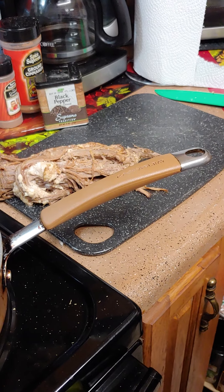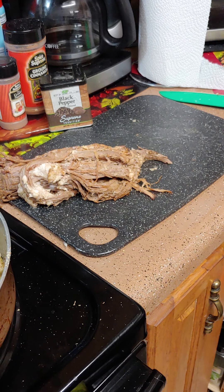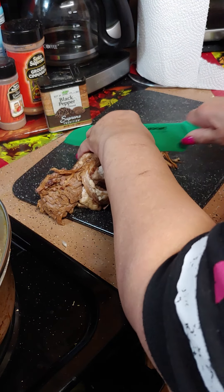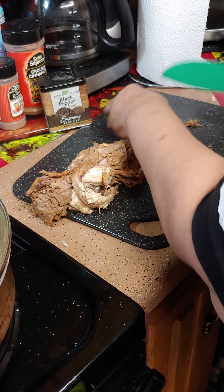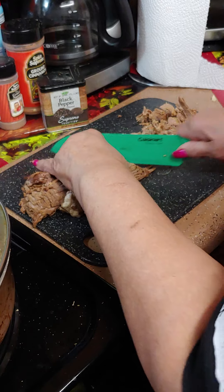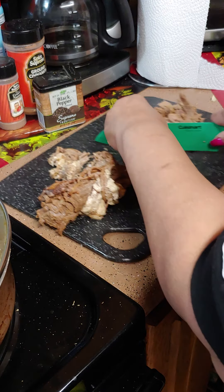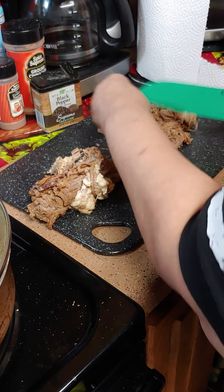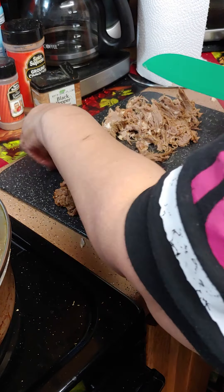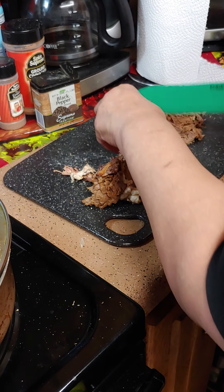While the potatoes are cooking with the lid on, we're going to cut our brisket up and chop it. We're going to add that in last because it's already done — just pull it apart and chop it up, and we'll add it in when the potatoes are almost done. It's so tender already so it just pulls apart. You don't have to add any seasoning to it because it's already seasoned, but I'm going to add just a little more garlic to it.